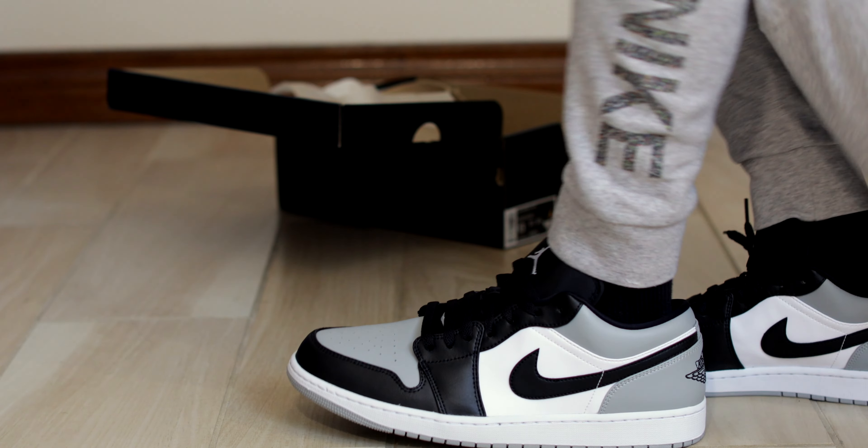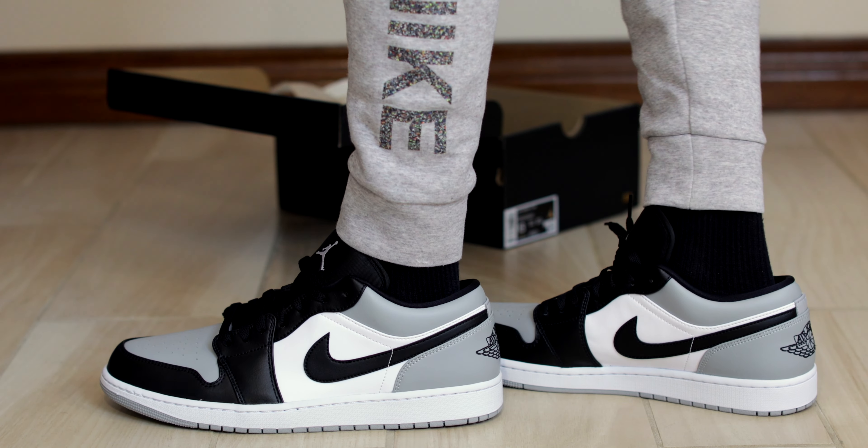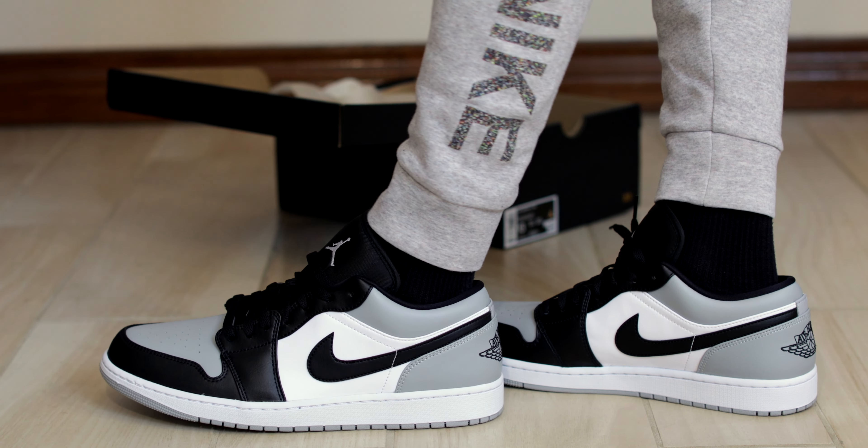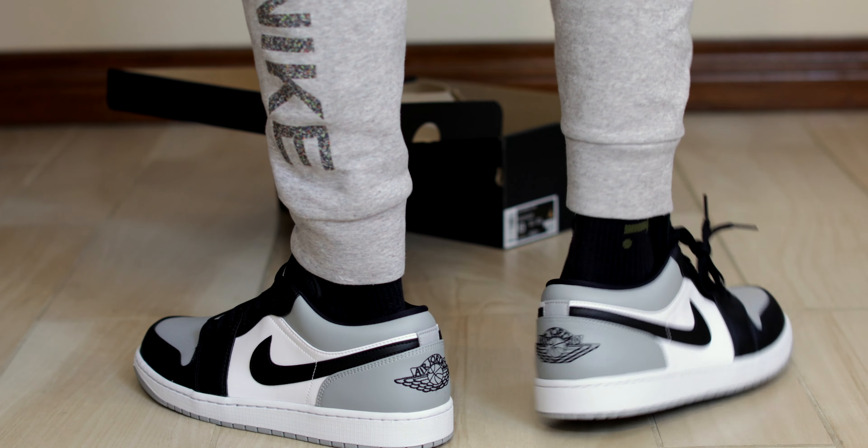Jordan 1 Lows are great. Just a pair of Shadow Toe Lows as I said earlier. They look great with these gray tight fleece.